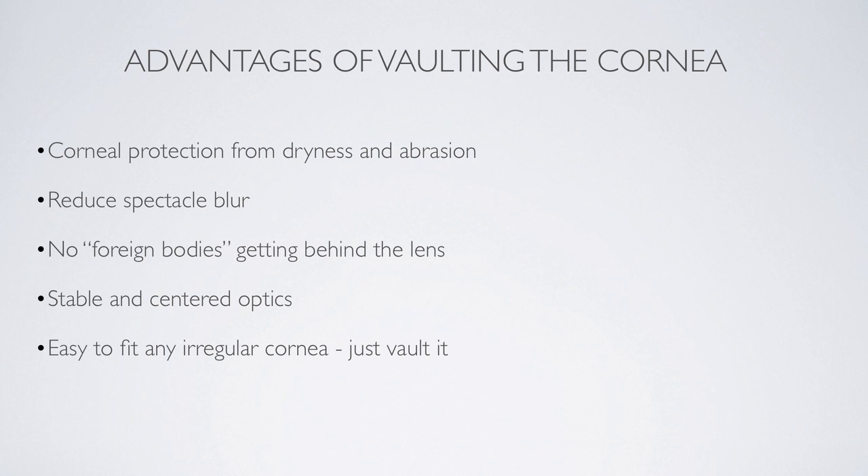Most importantly, when it comes to fitting irregular corneas, it's easy — all you do is vault it. So all those gyrations you'd go through with your corneal lenses, trying to get a lens to fit over irregular surfaces and making changes in different zones, can all be put aside. Just vault the cornea.